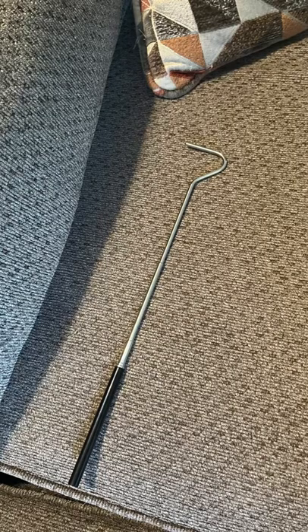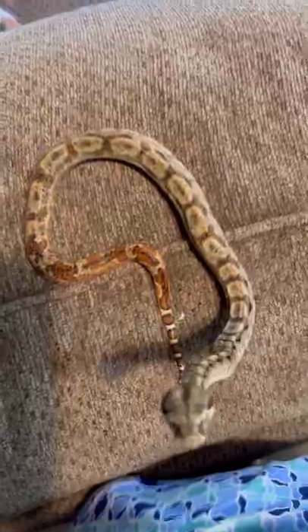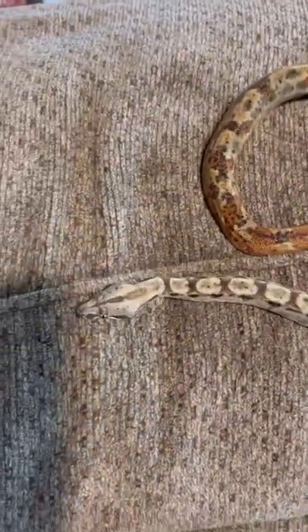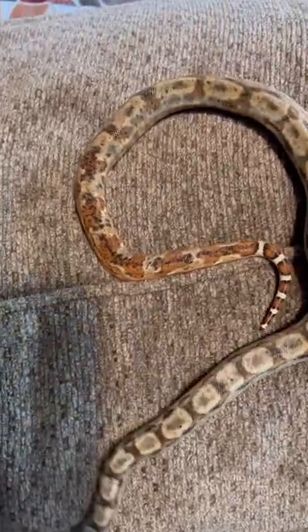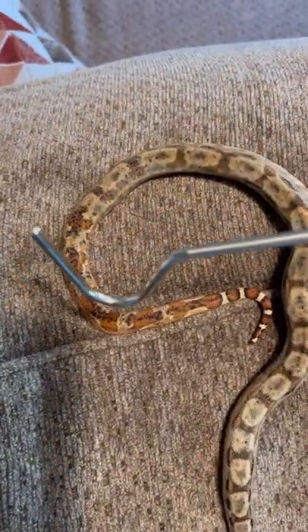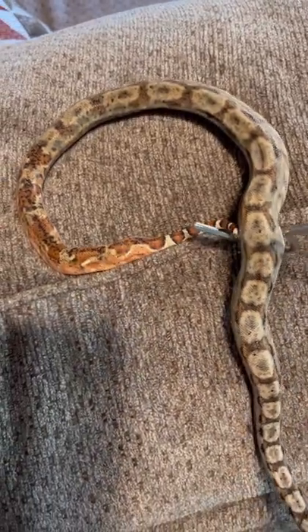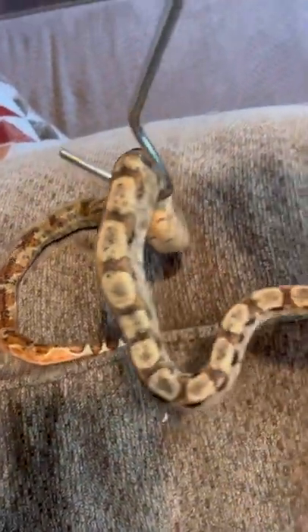The next item is a snake hook. I got this one at PetSmart years ago and I really never needed it until I got Sandstorm — she is my hypo salmon boa. When she was younger, she was quite defensive, so the hook came in really handy when I needed to remove her from her tub and handle her for whatever reason.